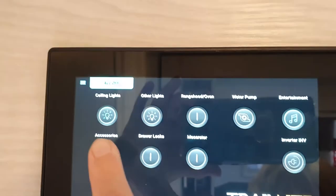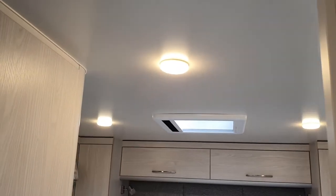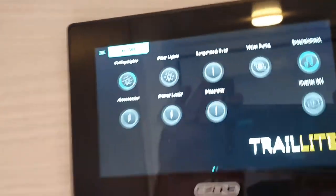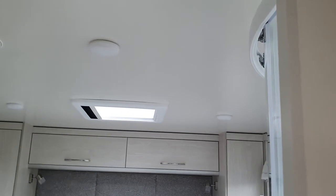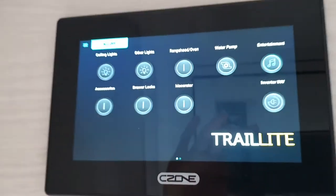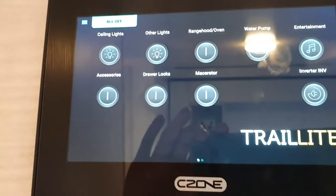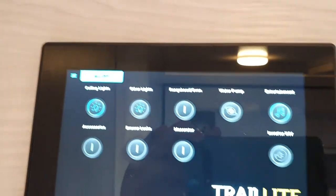First, number one is ceiling lights. The ceiling lights use your main headlights, which are the round ones. If you turn them off, the lights will go off and the light switches will not work. So you can either cut the circuit to cut all your lights at once, or you use your light switches.